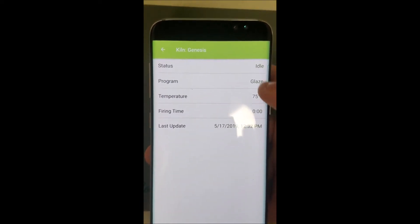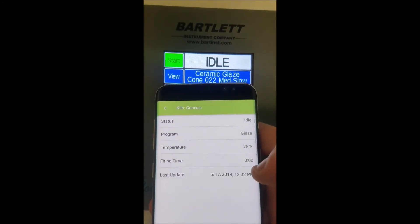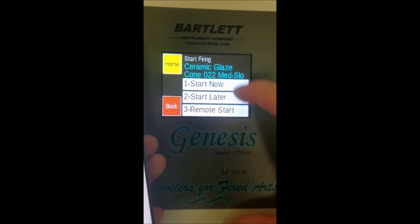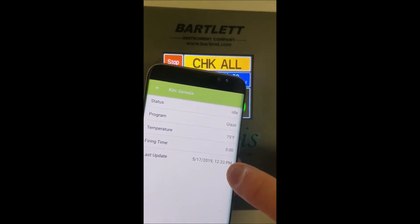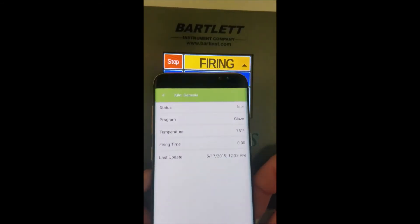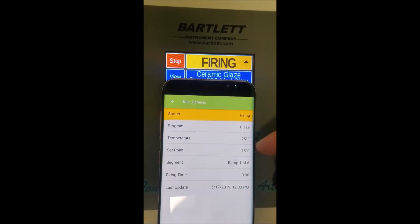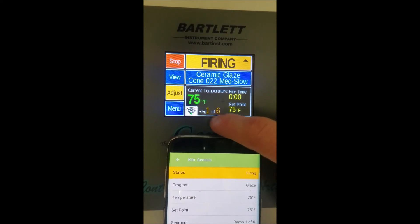Press Genesis at the top. Right now we can see it's idle — there's the program it's set to. We are on a glaze program at 75 degrees. There's no firing time so that shows zero, and we have the last time it updated, which was about a minute ago — it updates every minute. If we start a process, in about a minute it should show that we are firing once it gets past the check-all phase. And there it did update to firing — 75 degrees — and it even shows the segment once firing: segment one of six.